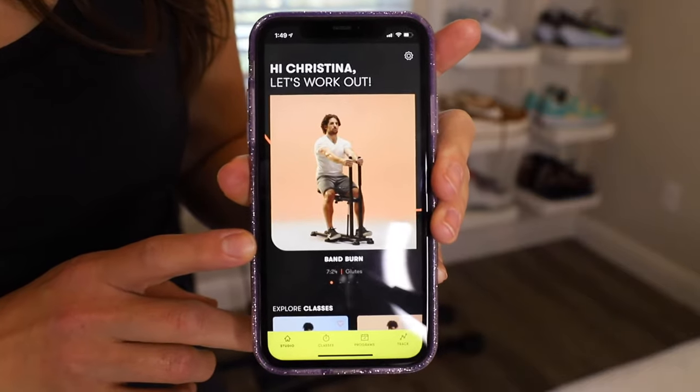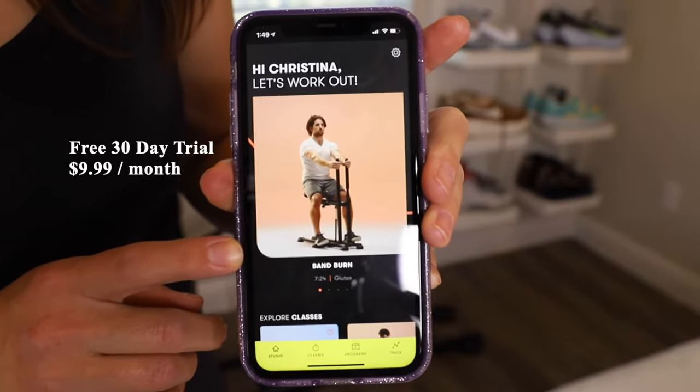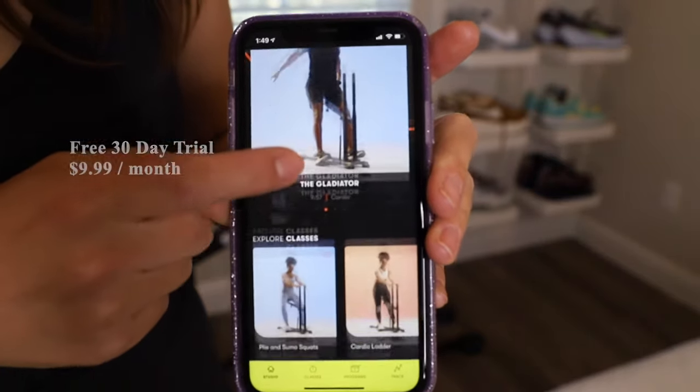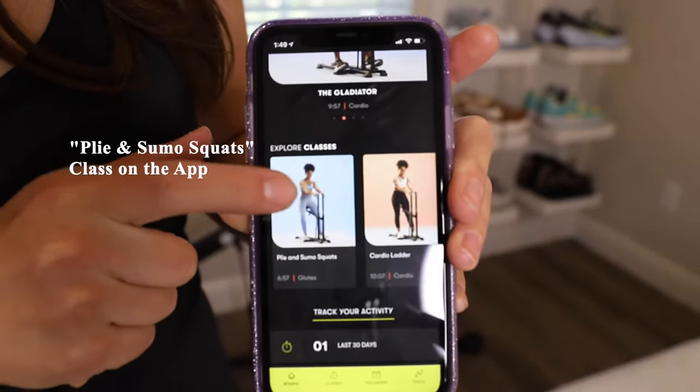This is what the DB Method app looks like. They do have a free 30-day trial if you'd like to try it out; otherwise it's $9.99 per month. Here I'm going to try the plie and sumo squat workout.